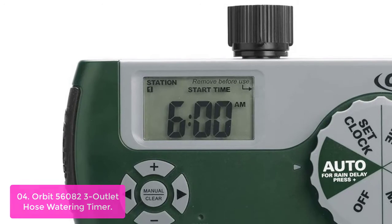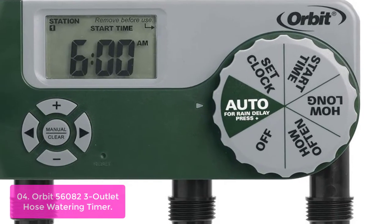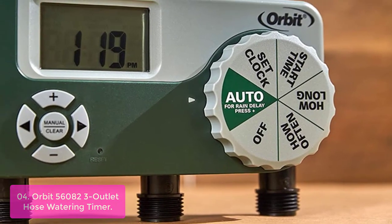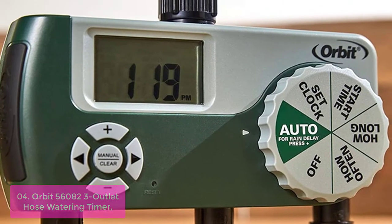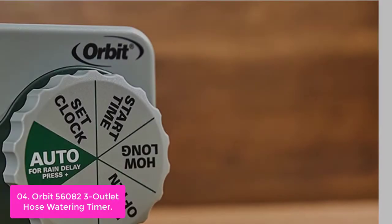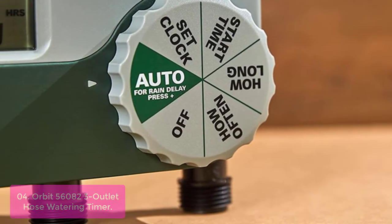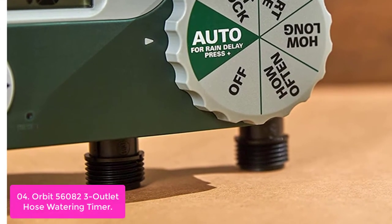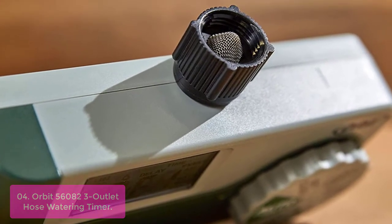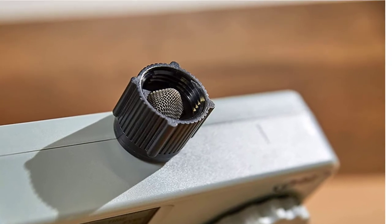List number 4: Orbit 56082 3 Outlet Hose Watering Timer. The Orbit 56082 is an easy-to-use hose faucet timer that will turn your hose faucet into a programmed watering system in minutes. No more dead plants because you forgot to water them, and no more soggy lawns because you turned off the water too quickly. Just set the Orbit 56082 and go. With a large digital display and supersized dial, programming is fast and easy. Built with high-quality materials and water-resistant construction, it provides dependable service that will last years.